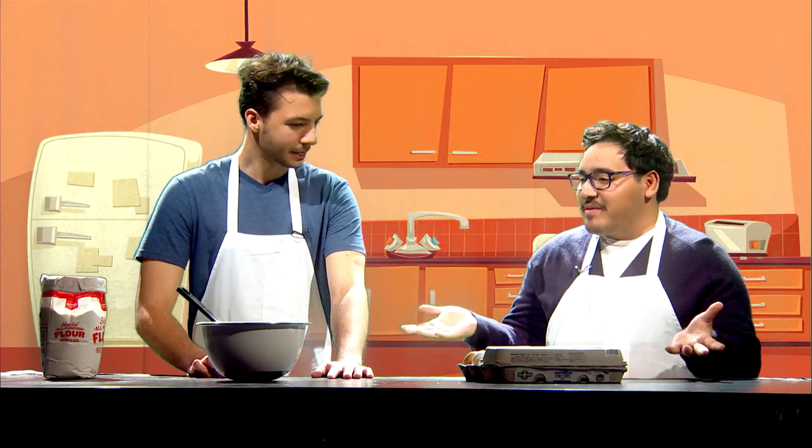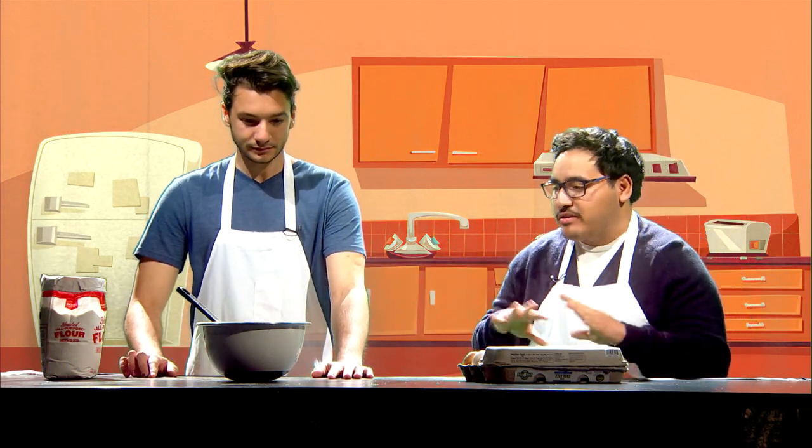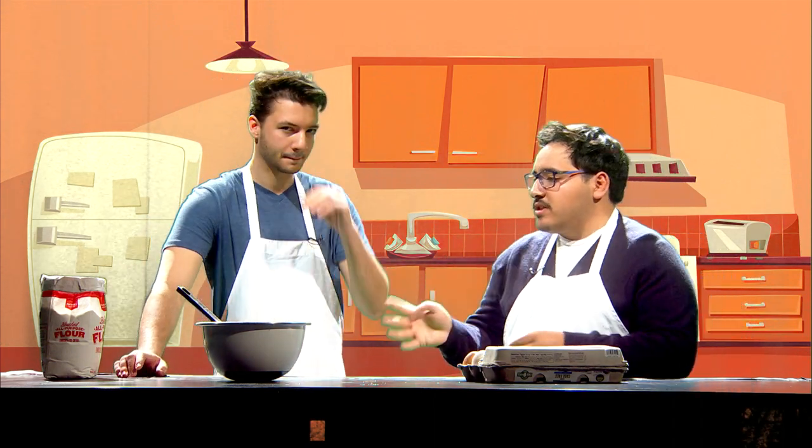Today we're gonna be making a recipe that you brought in, right? That's right. So we're gonna be making a cake mix that you could use for pretty much anything — pancakes, cupcakes, or whatever your heart's desire. It's super easy, super simple. Just two ingredients.